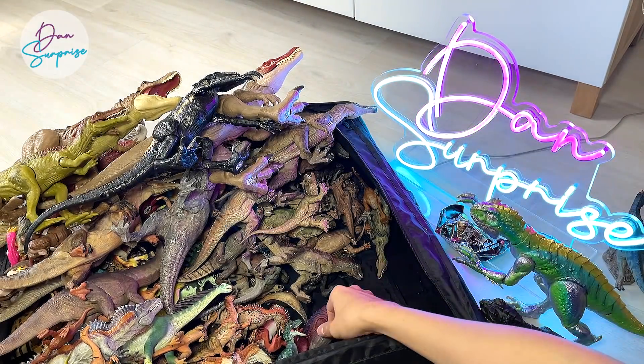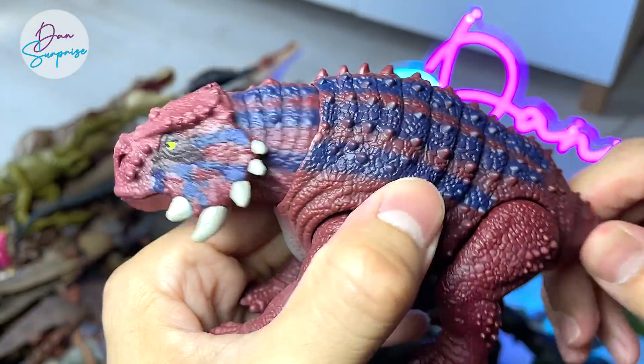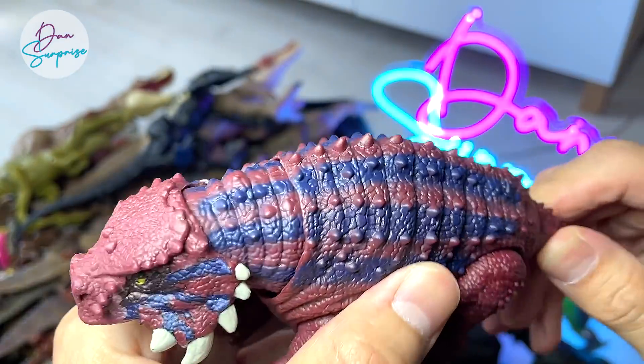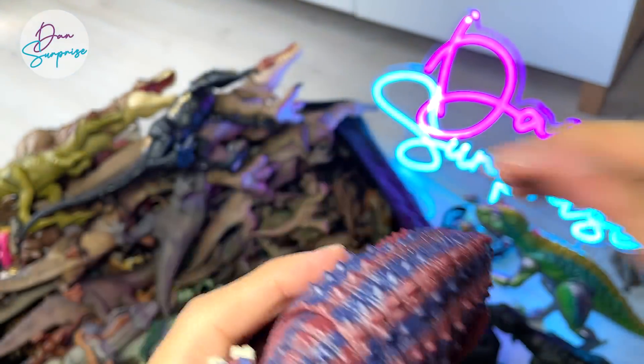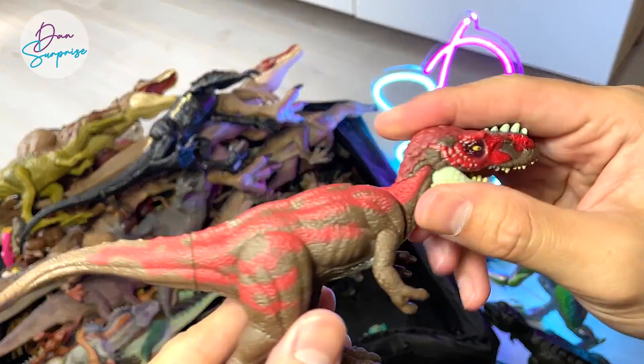Scutosaurus — a prehistoric animal, also a very cool species that Mattel has come up with. This is my one and only Scutosaurus figure, not kidding. And Elorhamus, which is also a tyrannosaur — an abelisaur to be exact. Looks really nice.